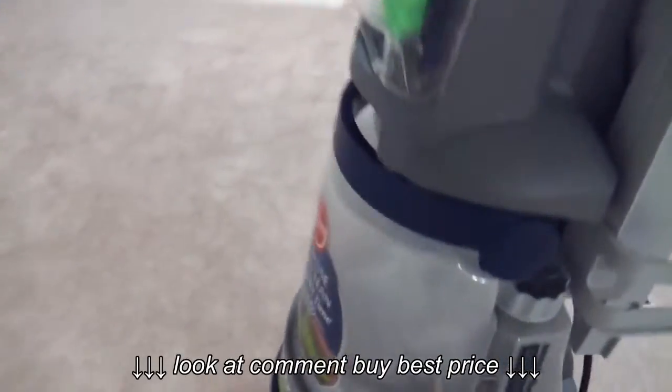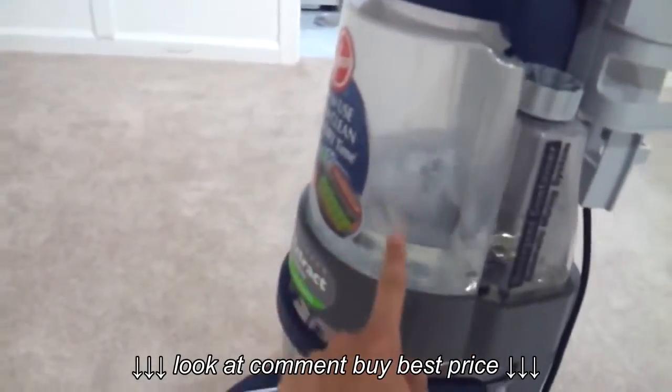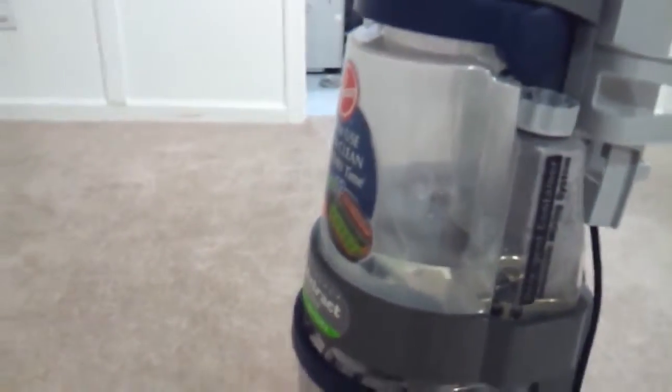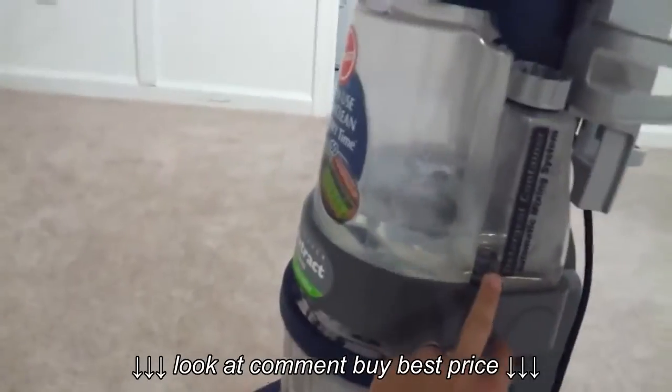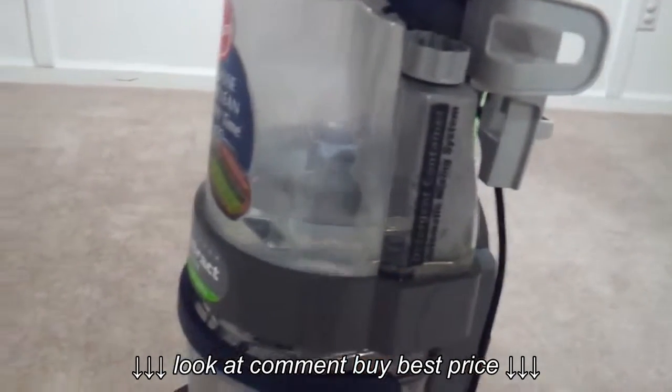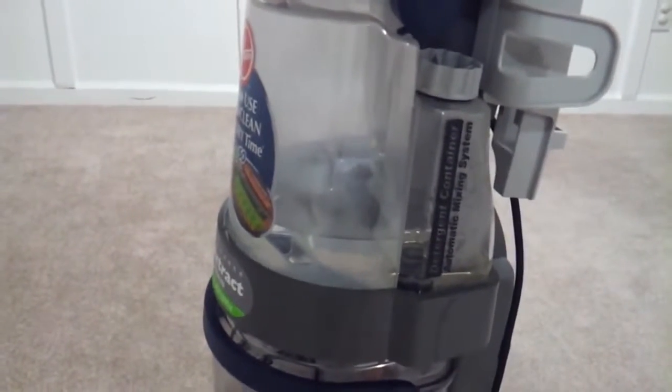They say to fill this up with hot water — this is where the clean water goes. I had this filled all the way up with my hot tap water, and then for the detergent I put 10 ounces in. It says to put 5 ounces per 1 gallon.